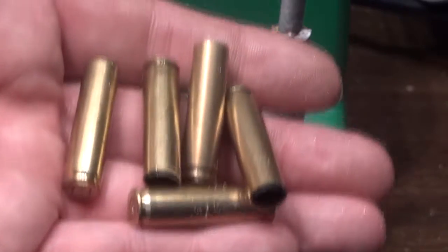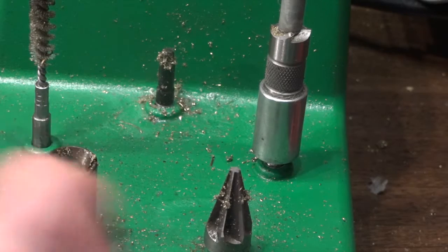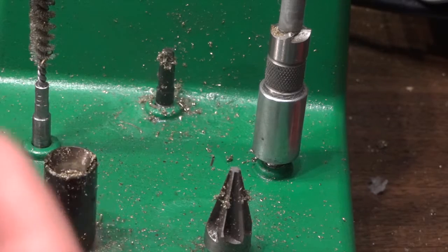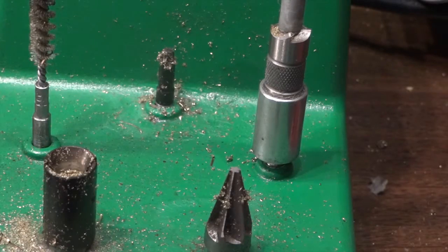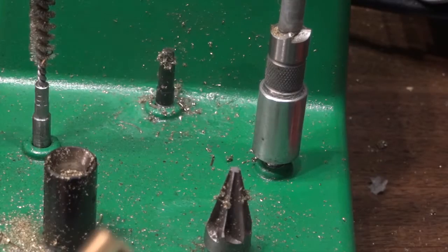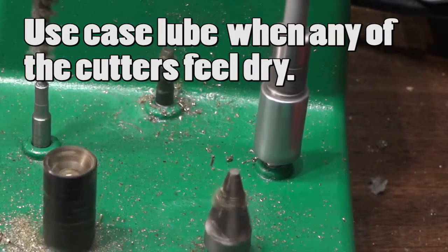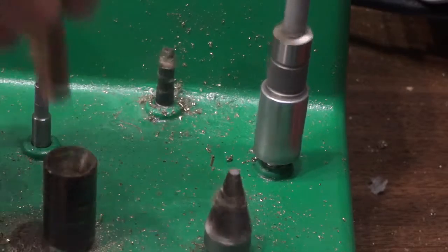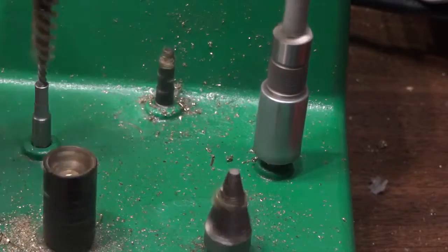Step two: take these cut-off casings — there's a rough edge on there, especially if you have a dull blade, so there will be little burrs. I'm going to take my RCBS tool and just put a slight bevel on the outside of the case neck. Just kind of touch it and try to keep fingers out of the way.